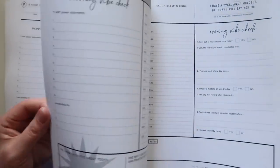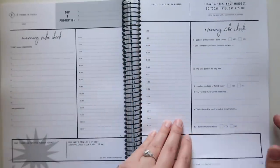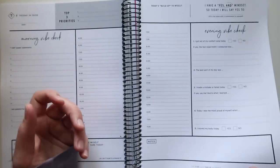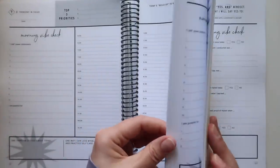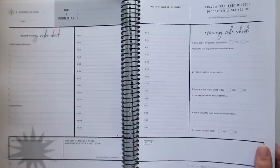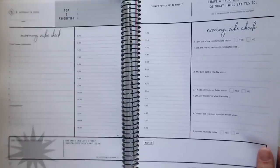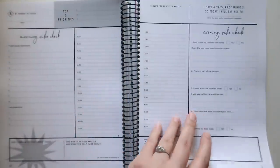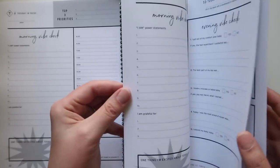I have my gripes with this planner in terms of some design choices and some weird choices. But I will say the meat of this planner is excellent. There's the pop of yellow on the weekly pages, but other than that it's pretty neutral. Is it really built for decorating? Not really, though you could use color pens, highlighters, stickers on these weekly pages. I would be overwhelmed trying to decorate a planner like this.